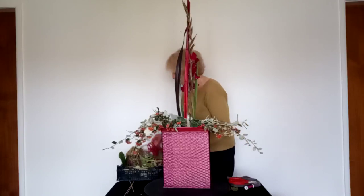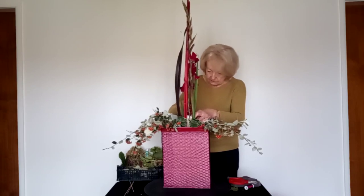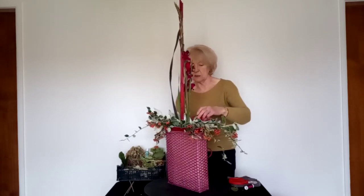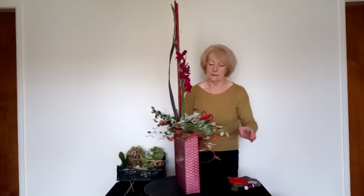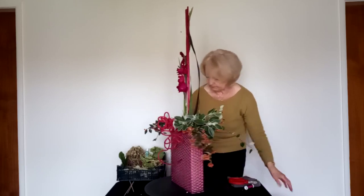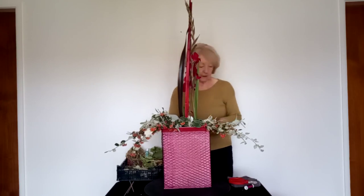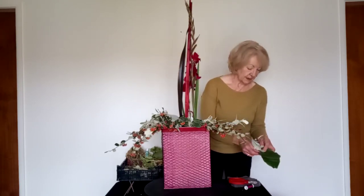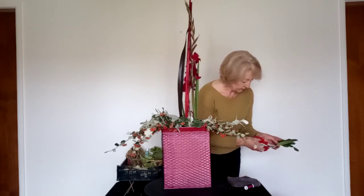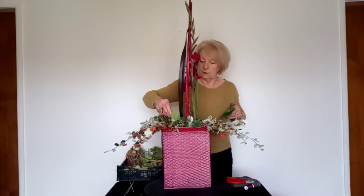Before I go any further I want to get this other piece of curly cane in — I'm going to tuck it in there and try to line it up so that it will be a continuous line through the design. You can see how that offsets the pink and shows it up beautifully. Beguini leaves are again a very useful plant to have, and I'm going to use these towards the back, just making sure they're going well down into the water.